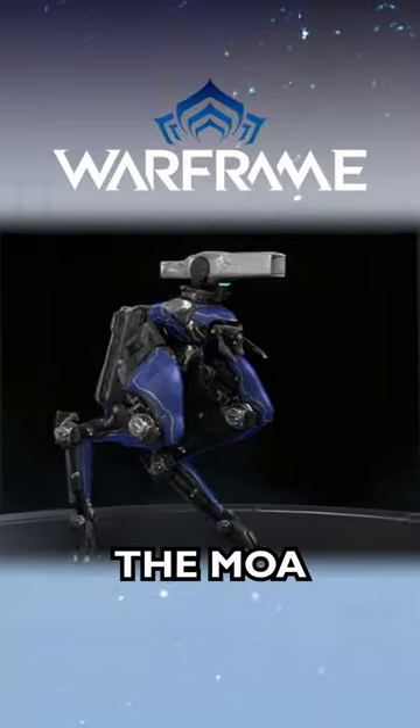It's coming together! We're building three iconic robots from the Warframe universe and we're bringing them to Tunnel Con this year!